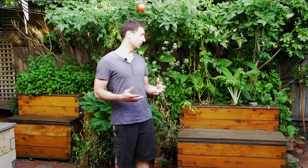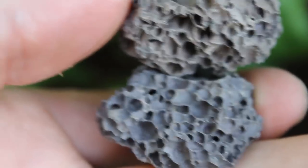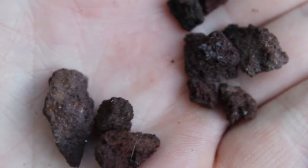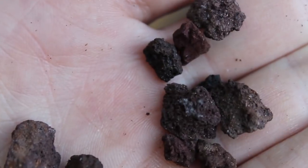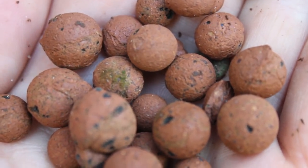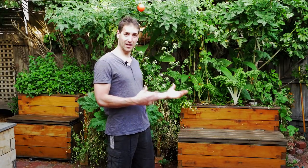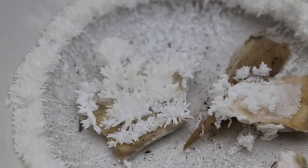The other reason why we would have a high pH may be because of the media we use. The media that is in the grow bed — sometimes if you don't select it properly, and I made some videos about how to select the adapted media for your aquaponics system — if you already bought some media that is not adapted, you may have a high pH due to this media. If there is some limestone in the media, the water pH may increase.